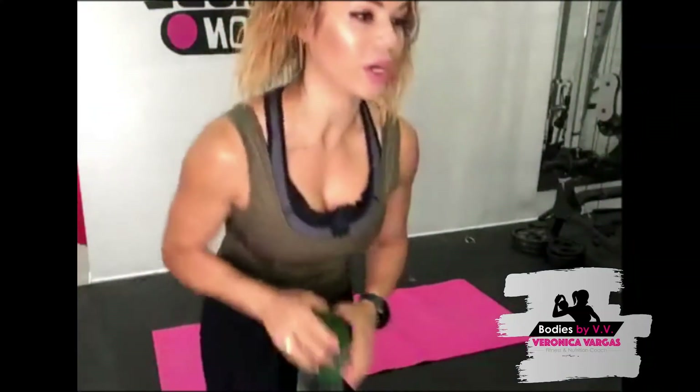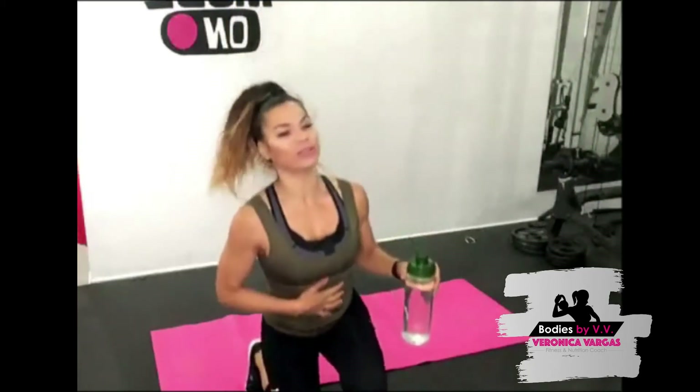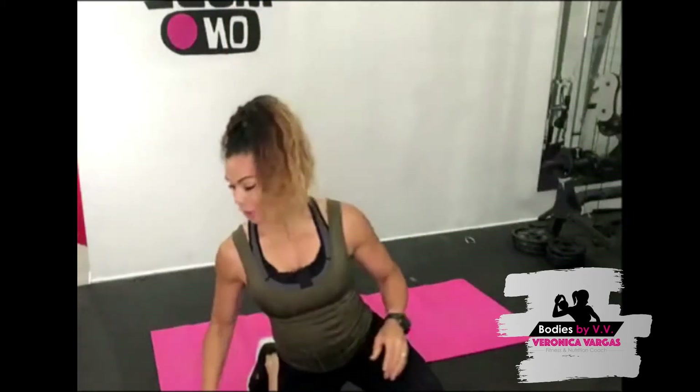Good morning everybody! Super excited to be here. We are going to be doing six pack workouts. What you're going to need is your mat and your body. But before I begin I want to share something with every single one of you guys.